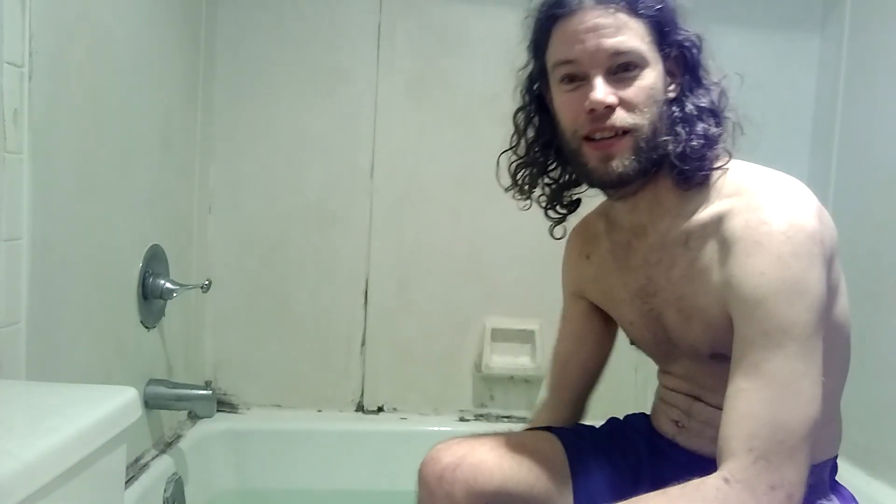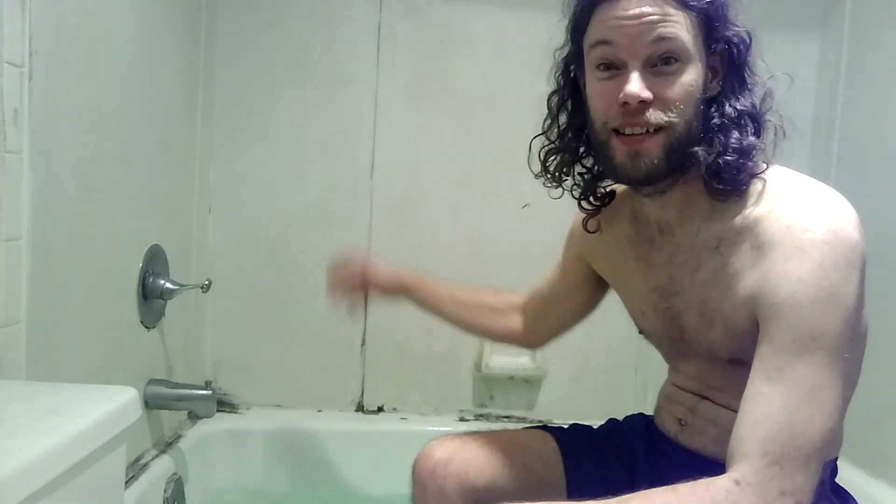Now today this is going to be another shoes and socks challenge where I have to try to take my shoes and socks off without using my hands. But this time we're going to do a little twist — this is going to be the wet shoe and sock challenge. So basically I have to try to take my shoes and socks off when they're completely wet.